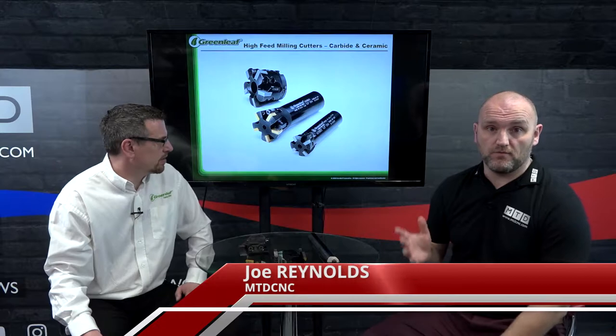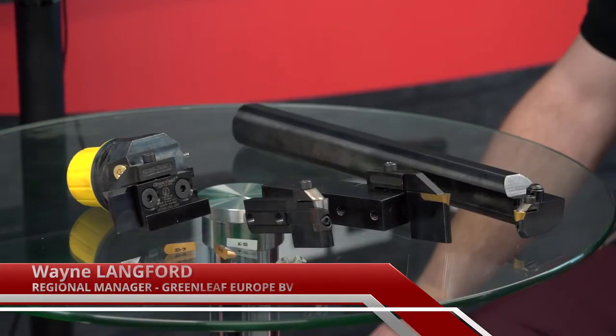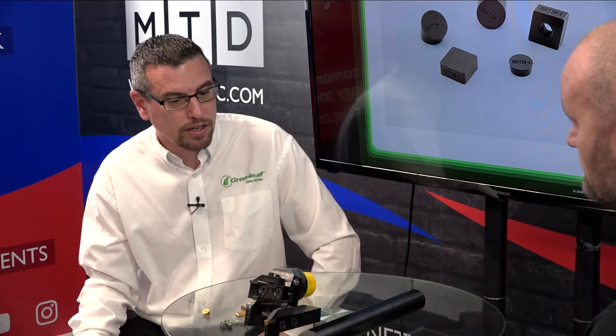Welcome to today's technical corner. I'm joined by Wayne from Greenleaf and we're going to be talking about some grooving and profiling tools. These are all based around the turning center. We manufacture a very comprehensive range of grooving tools and profiling tools — both OD, ID, and face grooving. We stock a full range of face grooving tools for both ceramic and carbide inserts, making it a very versatile system for the smallest shops to the biggest OEM manufacturers.